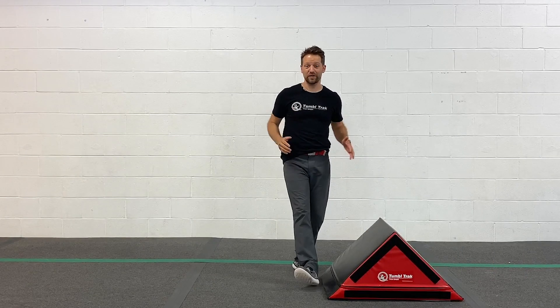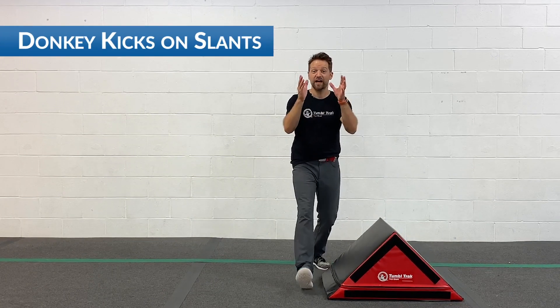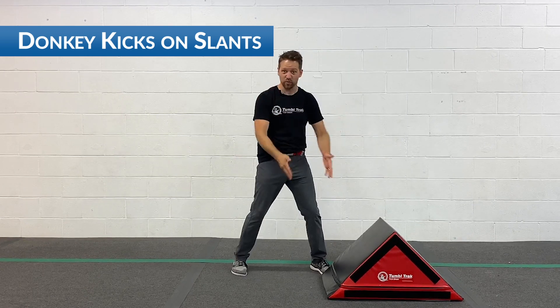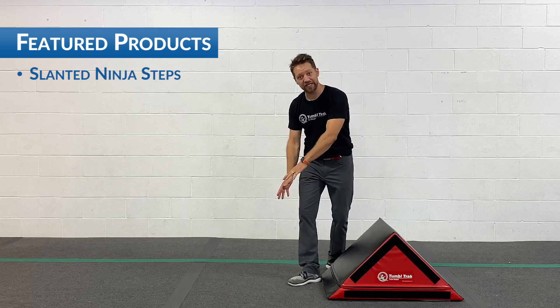What up Tumble Track friends, I'm Coach Tony with a Home Nastix weekly training tip. Today, if you've got a little one at home that's ready to start training handstands and cartwheels, this is a great exercise for you. You're going to break out the ninja slant and put your hands on the ground.